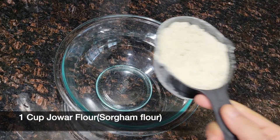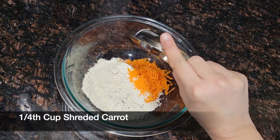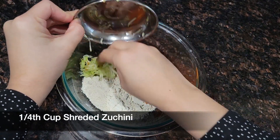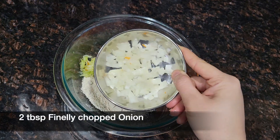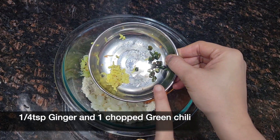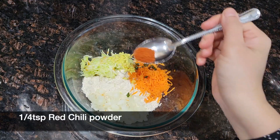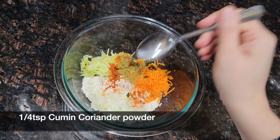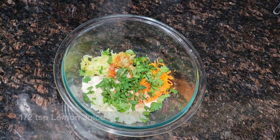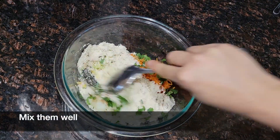Here I am taking 1 cup of jowar flour or sorghum flour. Into this flour add 1/4 cup of shredded carrot and 1/4 cup of shredded zucchini. Add 2 tbsp of finely chopped onion, 1/4 tsp of ginger and 1 chopped green chilli. Add 1/4 tsp of red chilli powder, 1/4 tsp of cumin coriander powder and salt as per your taste. Add some chopped cilantro, 1/4 tsp of lemon juice and mix them well.